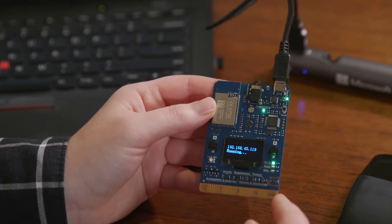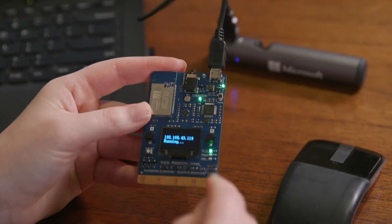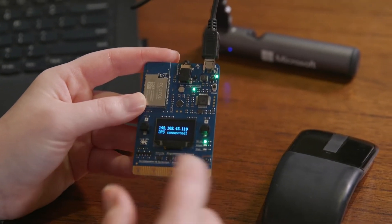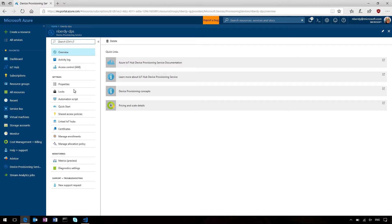Then it will go to the provisioning service and say, 'I'm a device, I'd like to verify my X.509 certificate, and tell me where I need to connect as a result of that.' In just a couple seconds, it'll go from running to say it's connected to the device provisioning service — like it says right now. DPS connected.